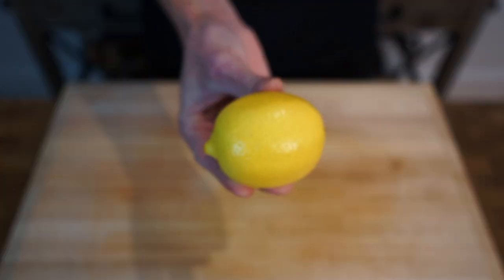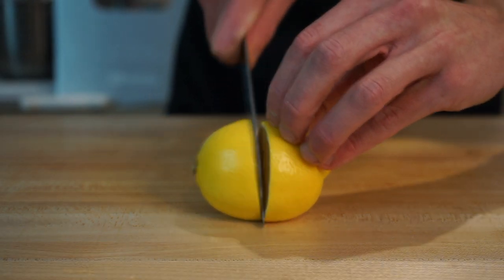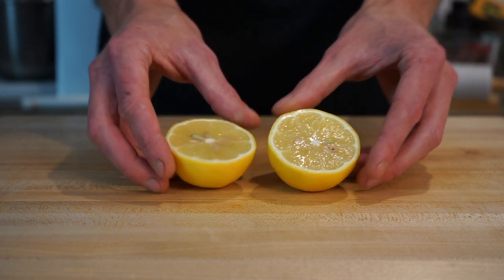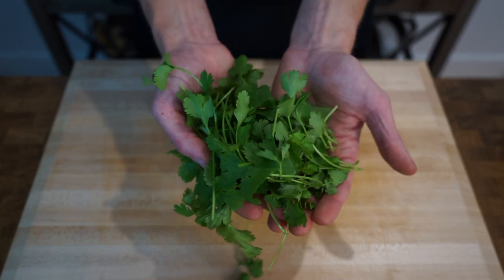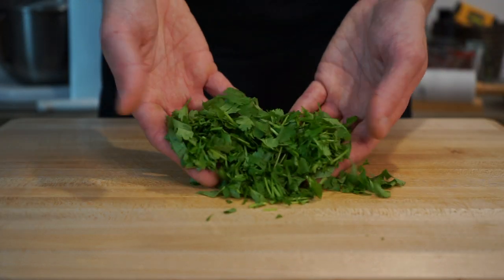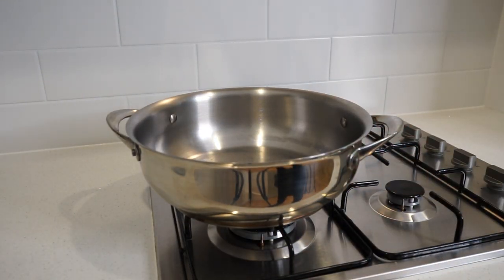The next ingredient is one large lemon to add a tasty acidic finishing touch. Slice it in half, saving the other half for another dish, and we'll extract the juice towards the end of the recipe. Last but not least, here is half a bunch or 20 grams of coriander or cilantro — give it a rough chop, which will be used to finish off the dish.